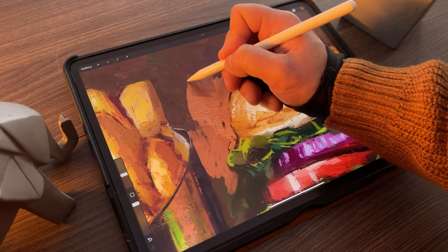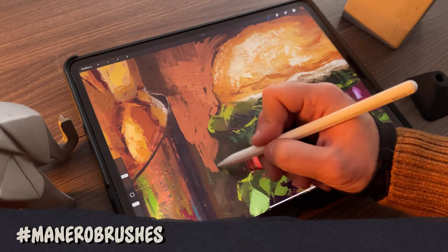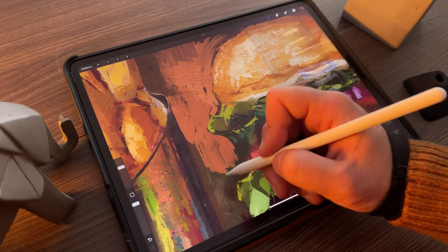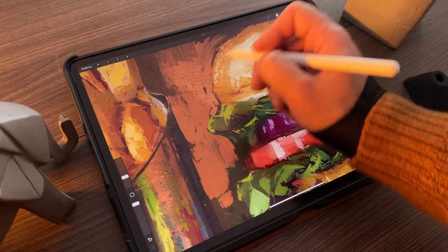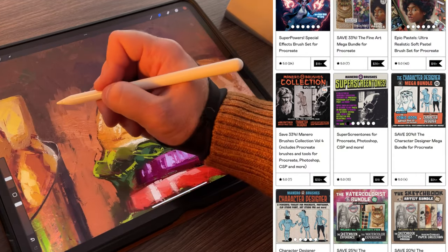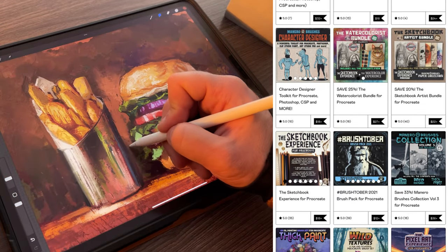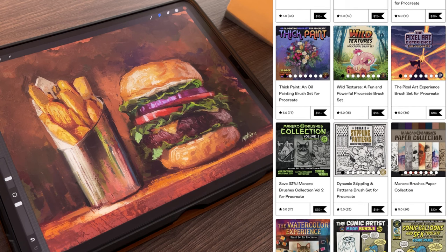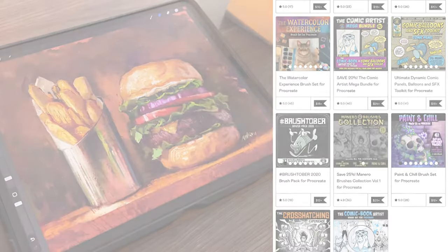I really hope you liked this video. If you use my brushes and post your art on social media, feel free to use the hashtag ManeroBrushes so that I can see what you create — I will be extremely happy to share your creations with my audience. Don't forget to subscribe for more art-related videos and give me a thumbs up. Also, make sure to check out my Gumroad page, where you will find all the brush sets for Procreate shown in this video, and many other sets and freebies. I'm sure something will suit your artistic needs. All the links are in the description below. Thank you for watching — see you next time.